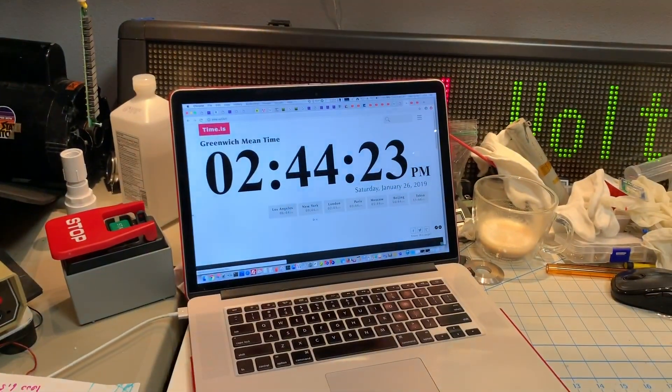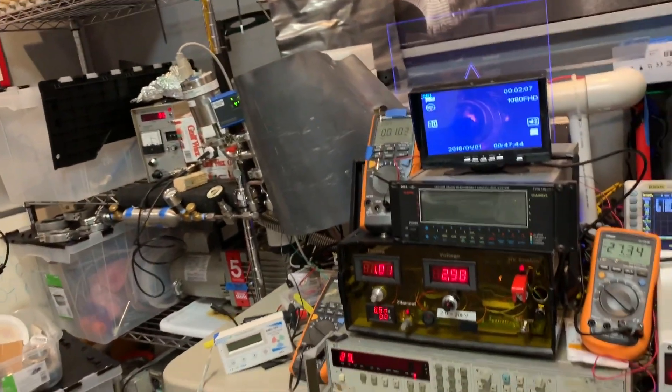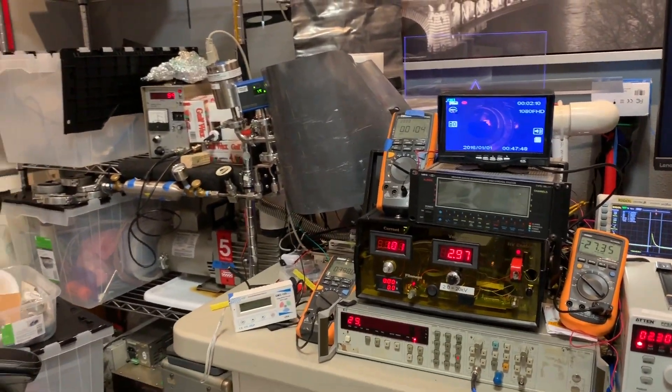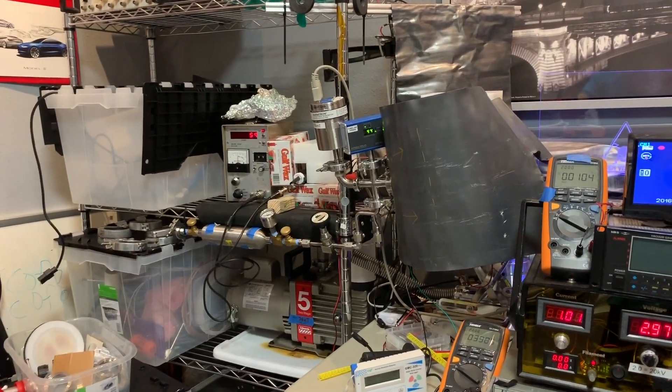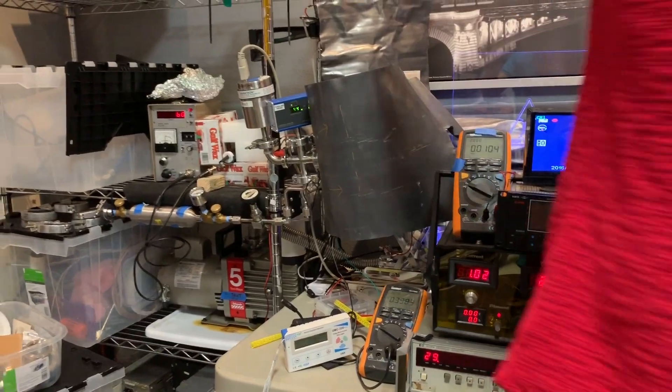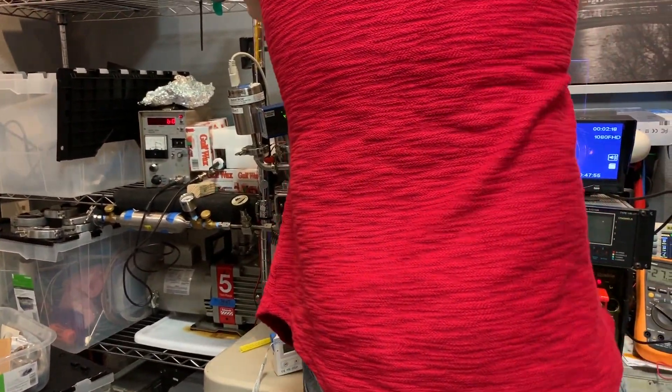Now we're doing an unmoderated test. Film the time real quick, then film the two counters. We remove the moderator. 29 on the GS Neutron, about 59 on the Ludlum Helium 2. All right, grabbing the silver and running. Oh, should I turn the power off? Oh yes, awesome.